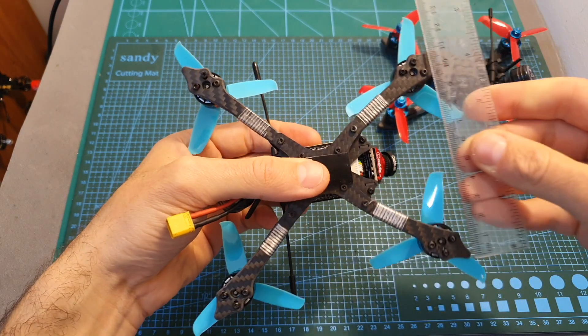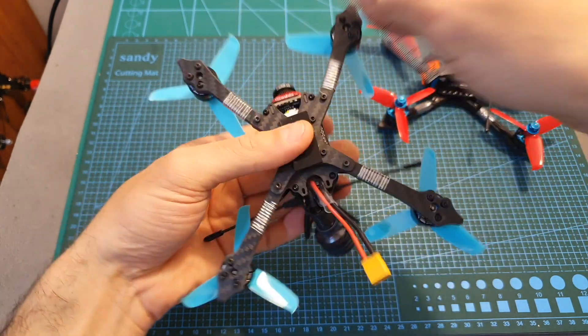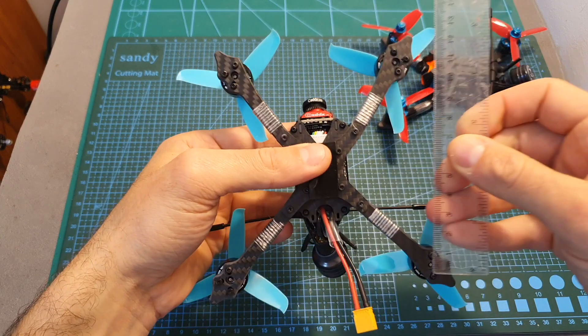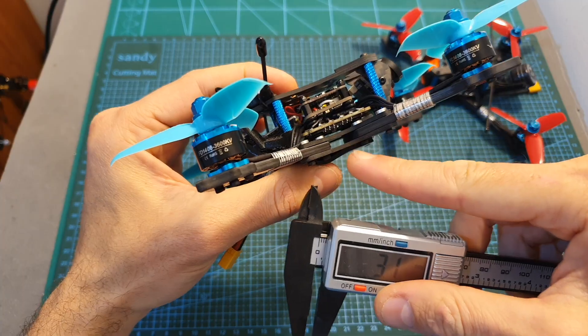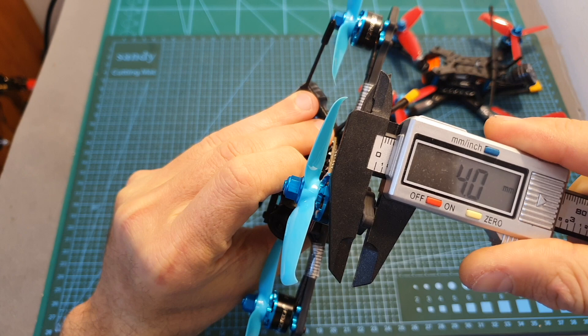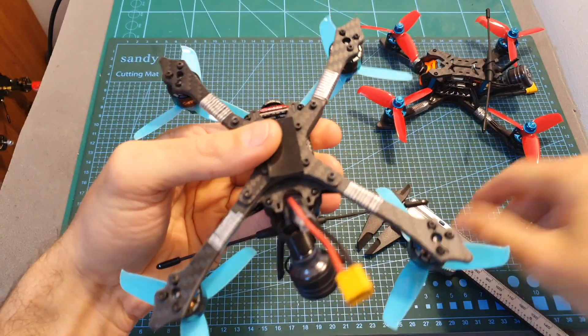The distance between the front two motors is 9 centimeters, the distance between the back two motors is 11.5 centimeters, and the distance between the back motors and the front ones is about 11.2 centimeters. The thickness of the bottom and top plates is 2 millimeters, and the thickness of each arm is 4 millimeters. By the way, these arms are replaceable, so if you break an arm you can simply replace it.